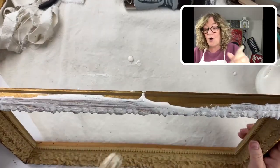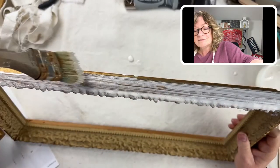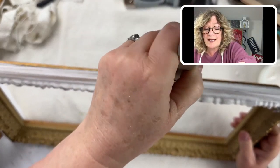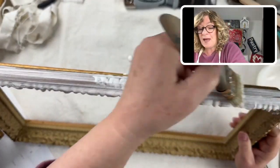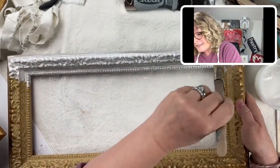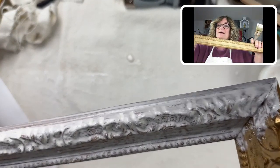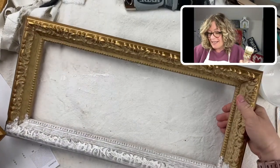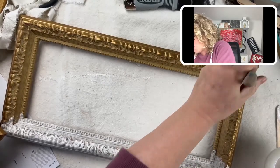Brush or dab — I'm doing both. On a straight section like this you brush it on, and you could go in and create even more texture by pouncing. On the inside I'm definitely pouncing to get into all the nooks and crannies. It's already looking amazing just by getting rid of this gold. This is a gold with some kind of ochre wash on it.